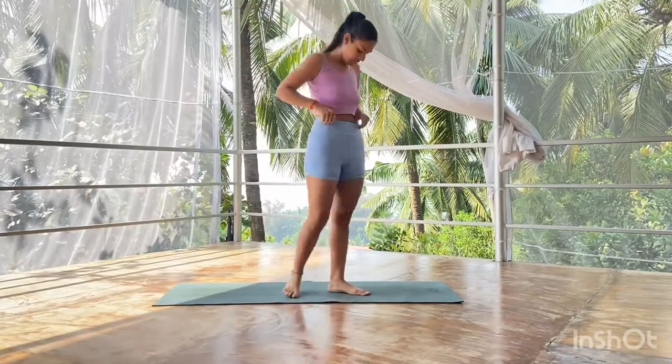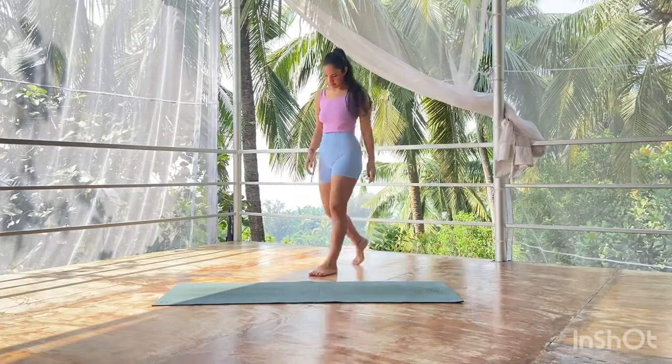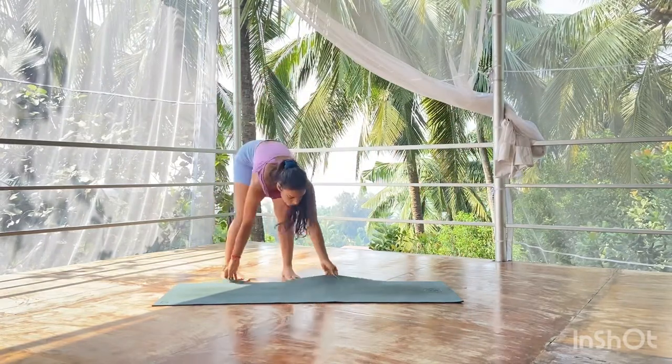Hello, my beautiful Yogasana community! I'm so happy to be back with a new vinyasa flow, and this is my new home. I hope you're enjoying the view in the video.